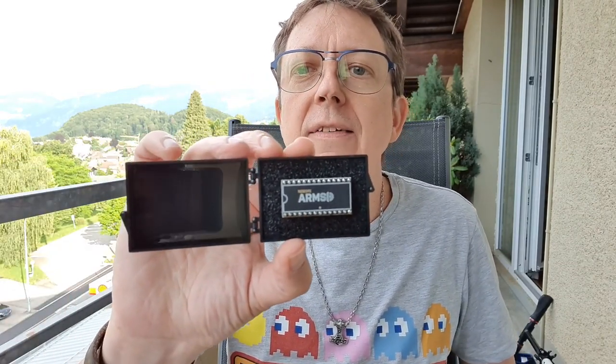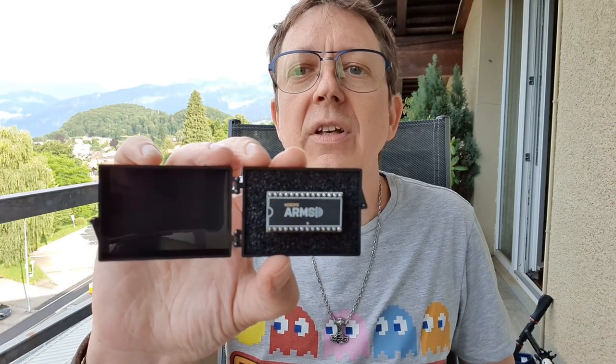Dieses kleine, aber wohl feine Gerät aus Tschechien kam hier in diesem hübschen Case — es ist wirklich sehr nice gemacht. ARM SID. Das Ding will ich da einbauen. Es soll eine ziemlich einfache Plug-and-Play-Solution sein: alten Chip raushebeln, neuen Chip einstecken.